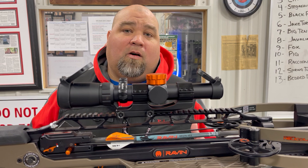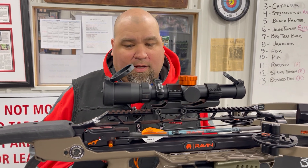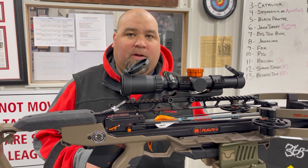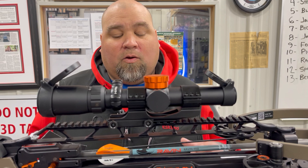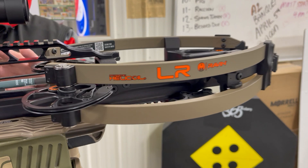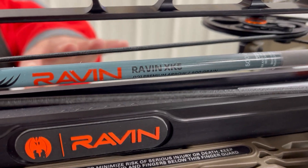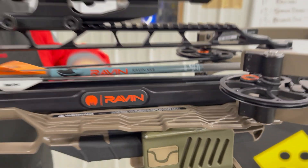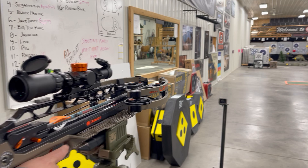Raven also offers a 500 grain arrow — their heavyweight arrow. You're going to lose a little bit of speed but you're going to increase the kinetic energy and increase the hitting power. So today we're going to shoot the LR with that 500 grain arrow. It's spec'd at 450 feet per second with the 400 grain arrow, and we're going to take a shot and see what kind of speed we get with the XK5 arrow out of the Raven LR.